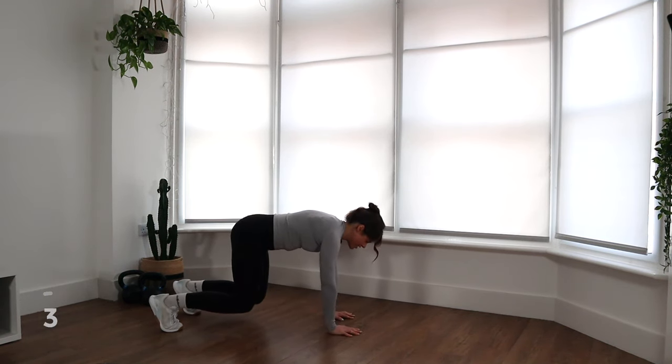We have one more exercise left, and that is our back extensions. So we're going to flip over onto our stomachs. There's definitely something about a workout where you're mostly on the floor that I find really, really satisfying. Right, back extensions — lying flat on the floor, arms extend out in front of you. We've got three seconds, and we're going to come into those Y-W shapes. Keep those toes touching the floor. Let's go.